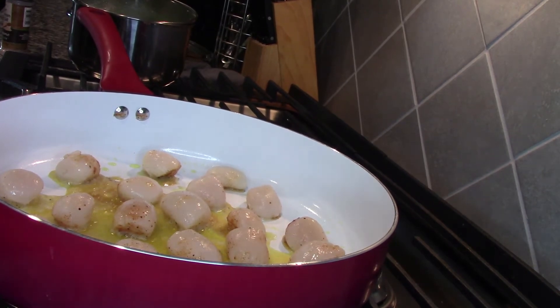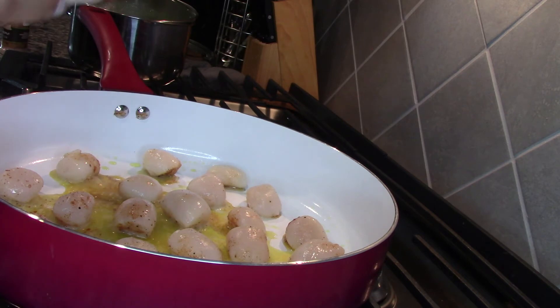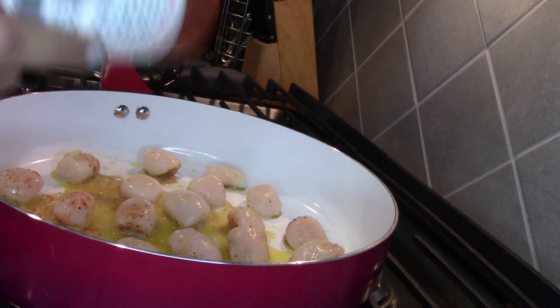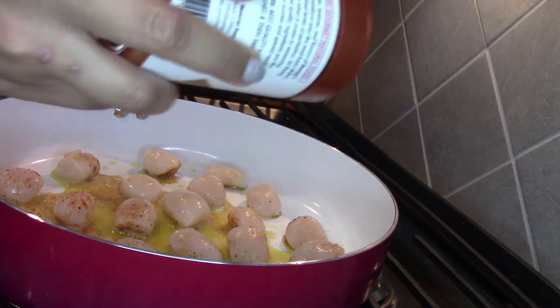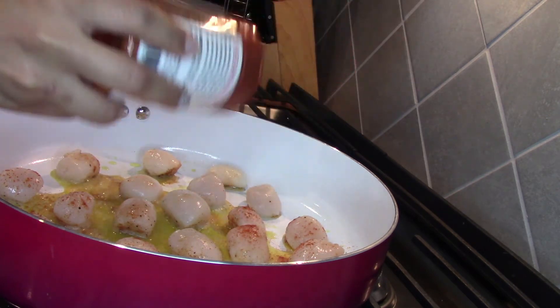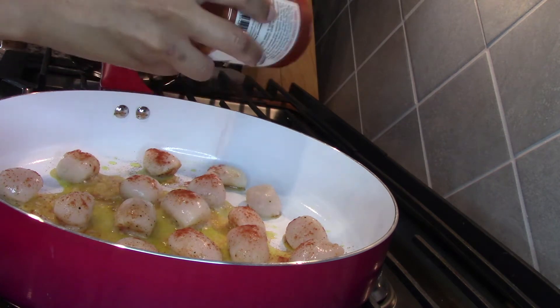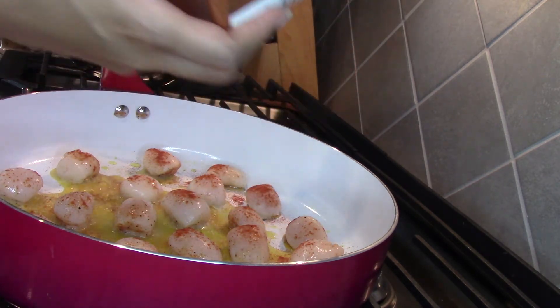I added the scallops to the pan with a little bit of butter and olive oil. I tried to place them on the side I already seasoned, so now I'm going to season this side too using the same smoked paprika. It's pretty hard because they're not evenly cut, so they're not sitting flat in the pan. I just want to make sure they're cooked correctly — and hopefully I like them. I am so nervous!